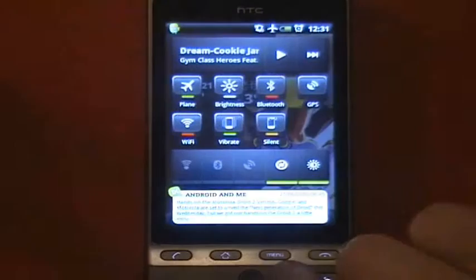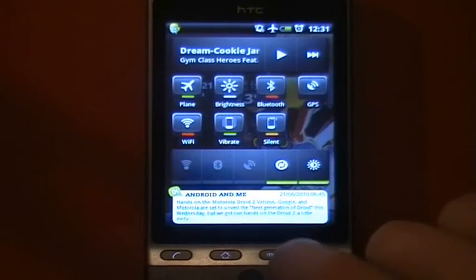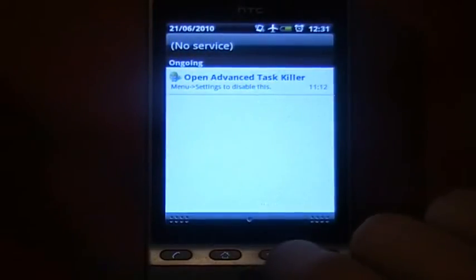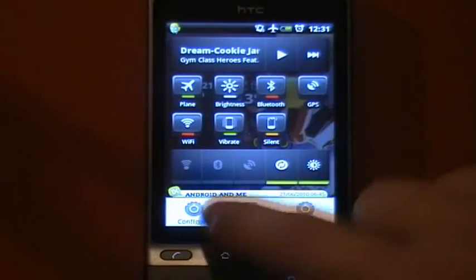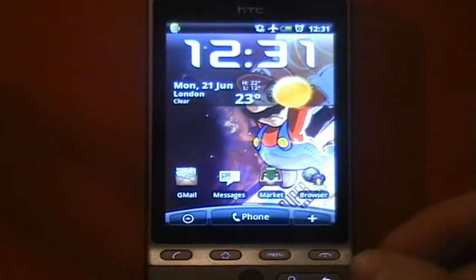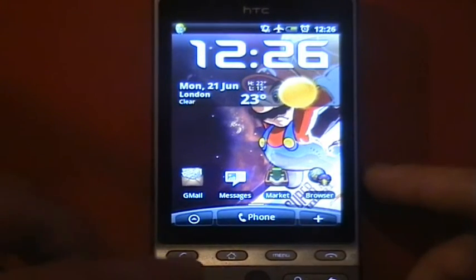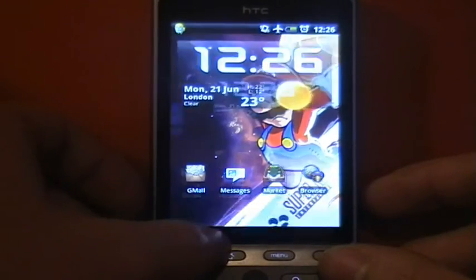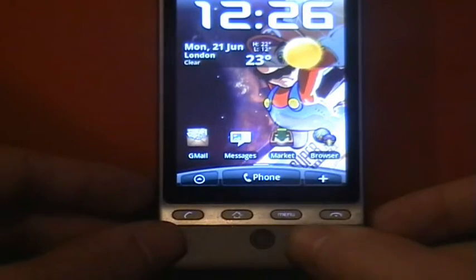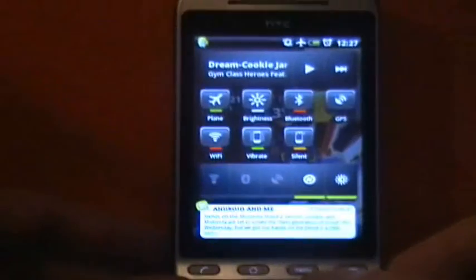When you've launched it, normally pressing the menu button lets you go to phone settings or notifications, which just brings the bar down. Or you can go back to the configure panel. You can set it so that either double-tapping home activates it — though that doesn't work in Sense because that gives you Leap — or for me, I've got it set to hold the search key.